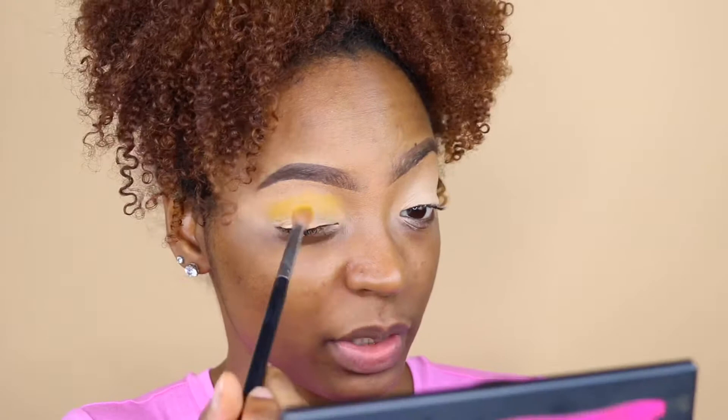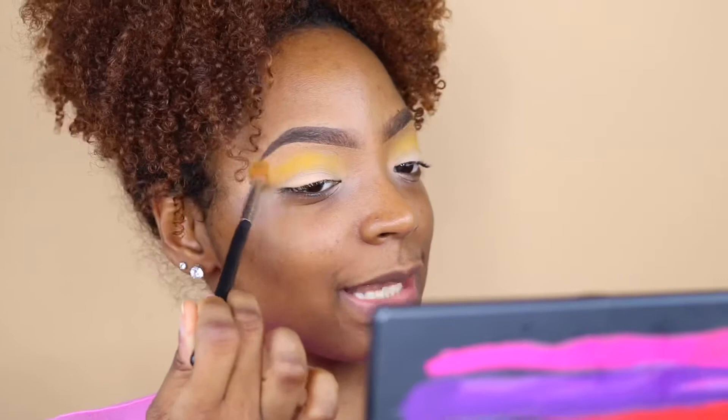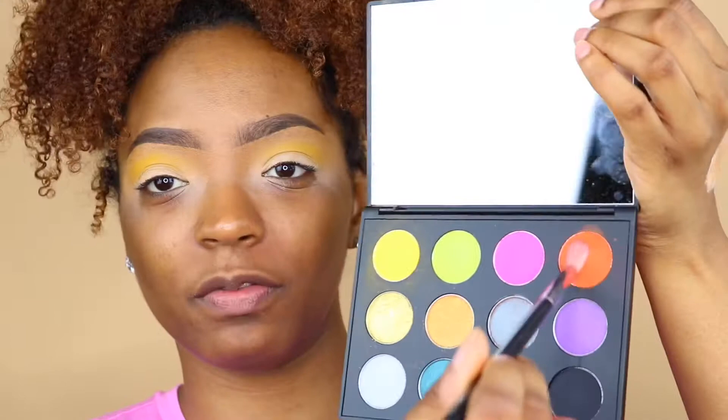Immediately I'm noticing that the pigment is not as great — it is showing up, but it's coming on just a tad bit weird. As I'm using it, I'm getting a bit of fallout around the eyeshadow. As I build it up it's kind of coming together, but I'm a little scared about how the other shades are going to look on top of it.